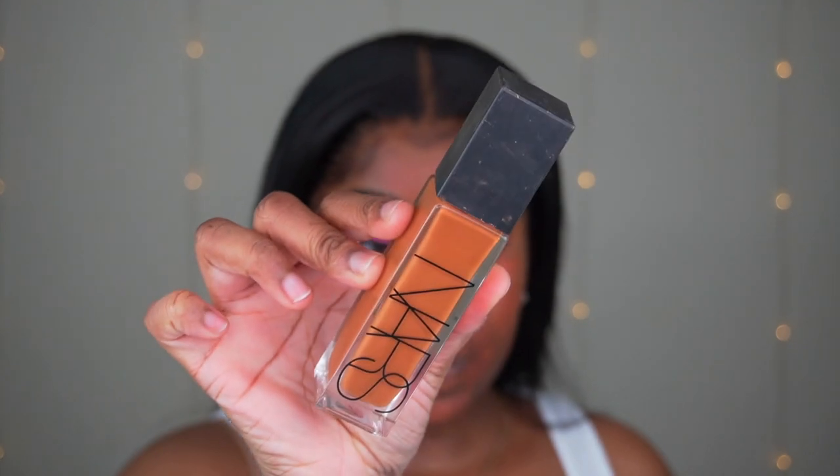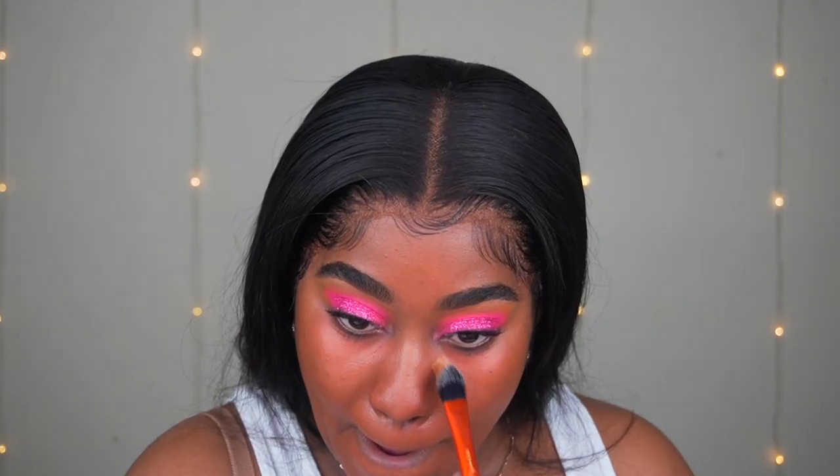For foundation, I'm using NARS Radiant Foundation in the color Marquise — make sure you shake it up. I'm using one pump and a Real Techniques Buffing Blending Foundation Brush, buffing it into my skin for a nice skin-like look. Then I'm going back in with LA Girl Pro Concealer in Fawn everywhere I want to be highlighted, leaving it to play so you can see exactly where I'm laying it down.